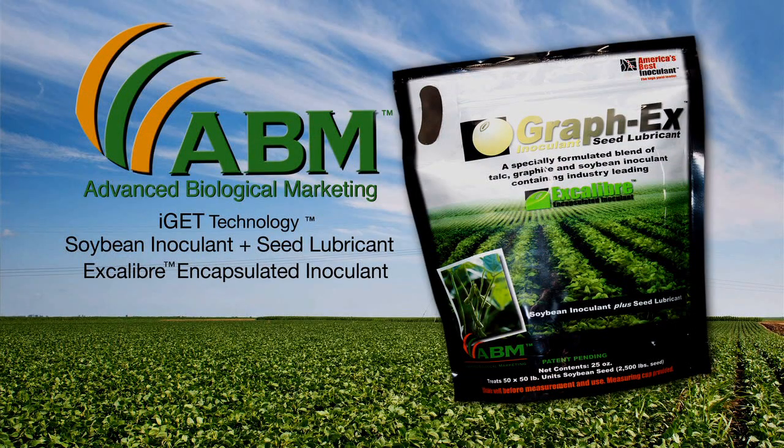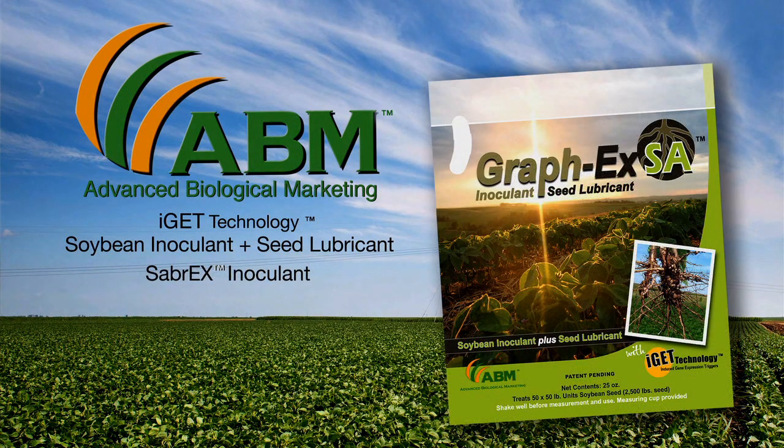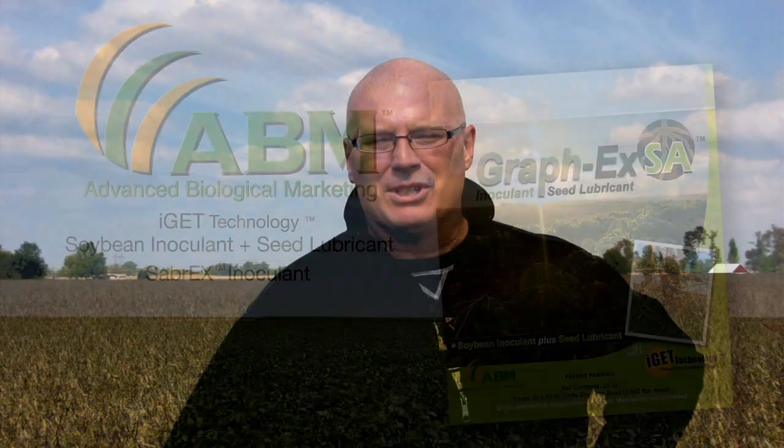We would recommend that every farmer inoculate their soybeans going into the 2013 planting season. One way to do that is to use ABM's GRAPHX or GRAPHX SA, which is a planter box treatment you can add to your beans right at the field. Or you could ask your seed company to apply Excalibur or Excalibur SA to the soybeans before you even receive them.